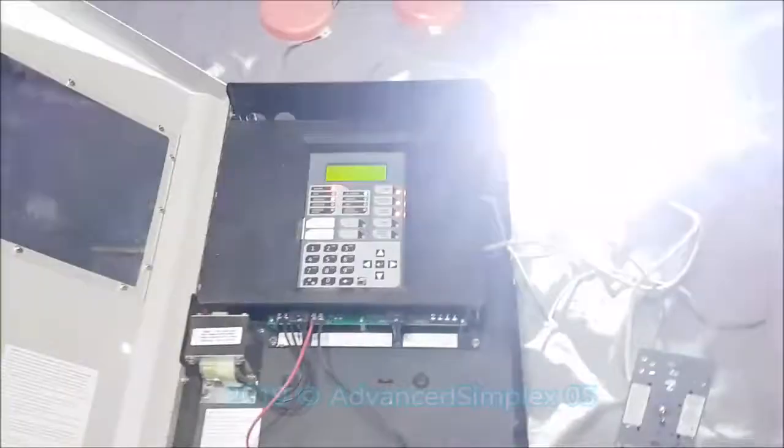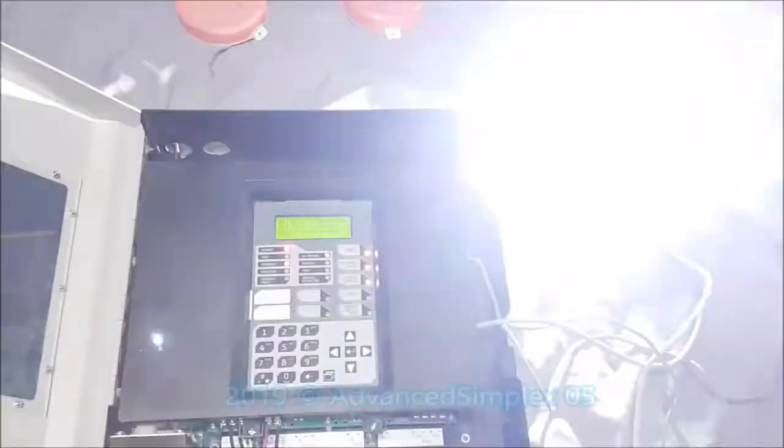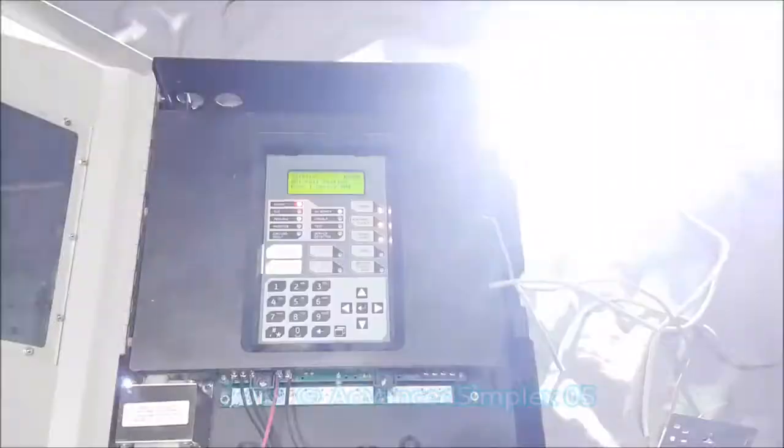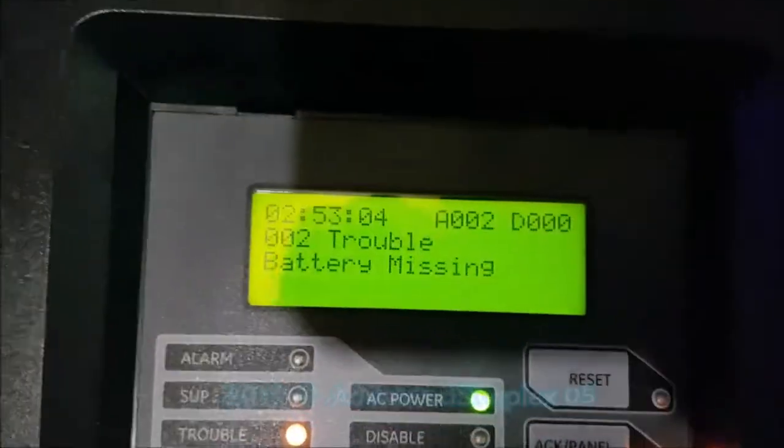And now we will reset. We have a system reset, and we still have the NAC1 trouble and battery trouble remaining.